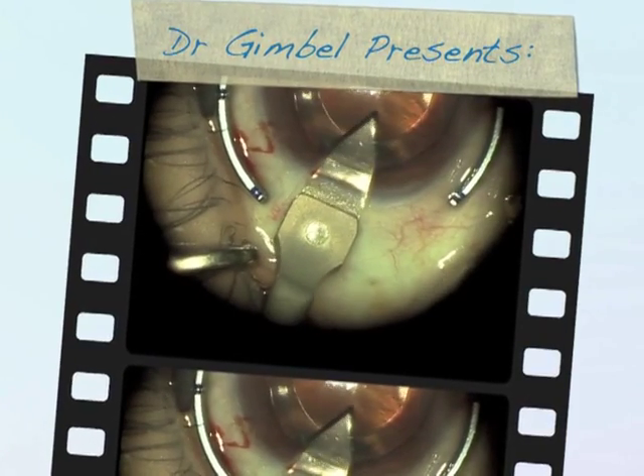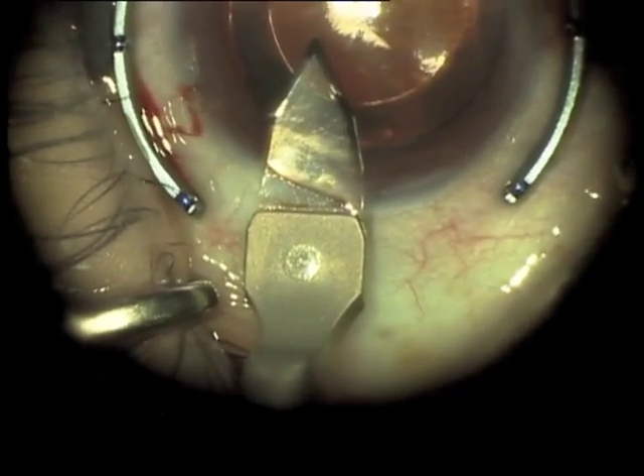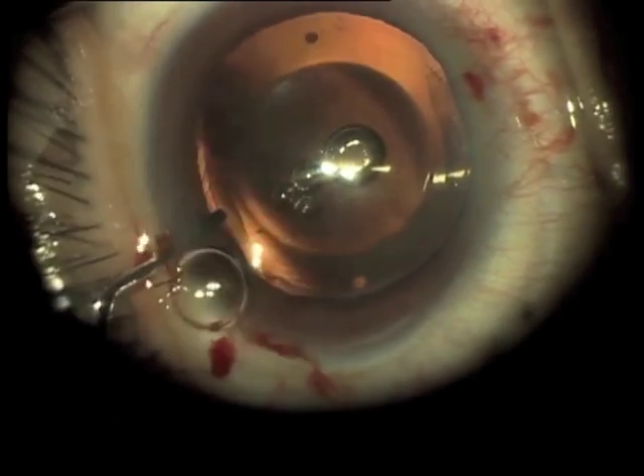Dr. Kimmel is showing ICL removal technique. I don't like going in the old incision, so sometimes it takes a superior incision or superior temporal, inferior temporal.